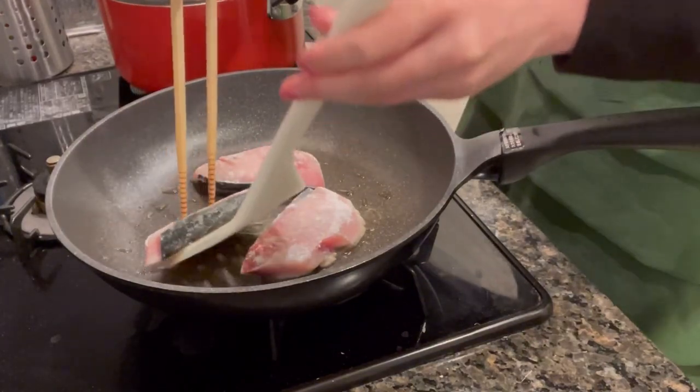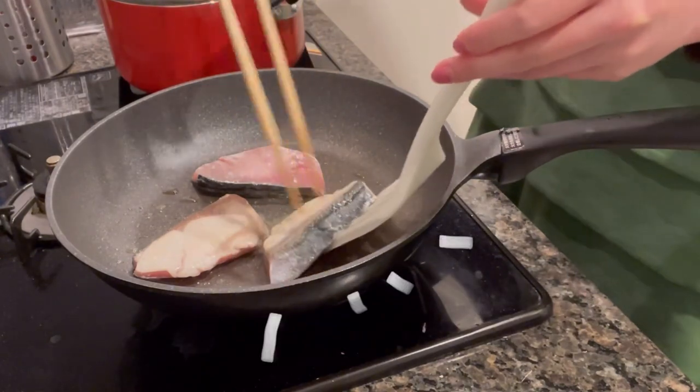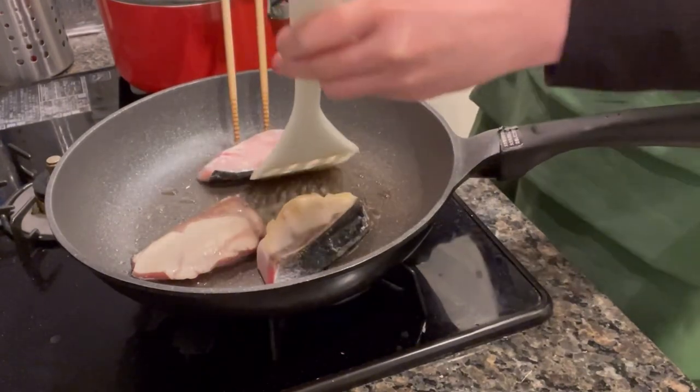This is an incredibly simple and delicious recipe. I'd highly recommend you try it out. You can use any kind of fish, but today we use yellowtail.